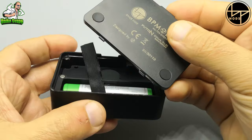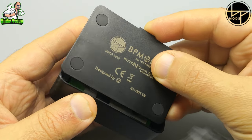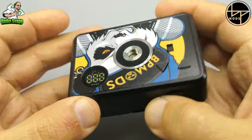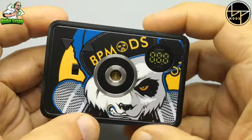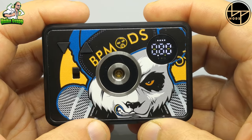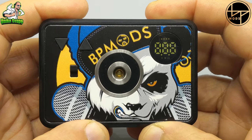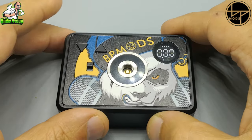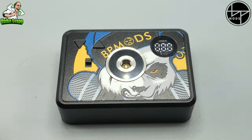Andiamo a riposizionare il coperchio sotto. Ha questi due dentini che andranno agganciati in questo modo. Fa veramente una buona tenuta. In questo caso è già accesa: 1, 2, 3, 4 e 5 — la spegniamo. 1, 2, 3, 4 e 5 — la accendiamo. La riposizioniamo così sul tavolo.